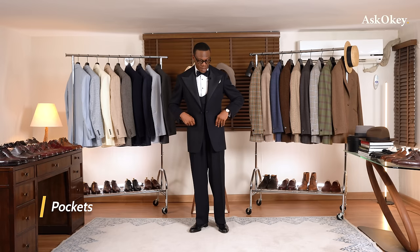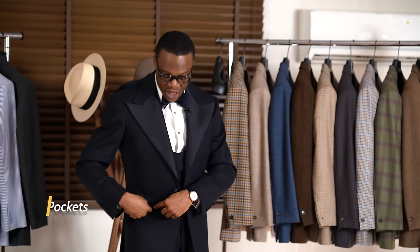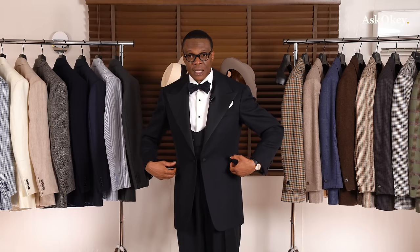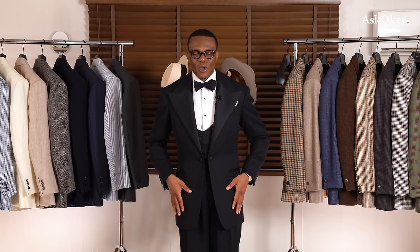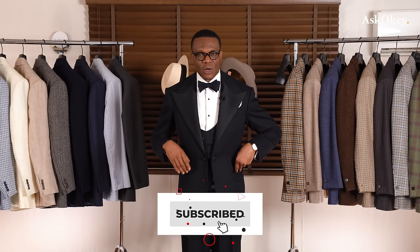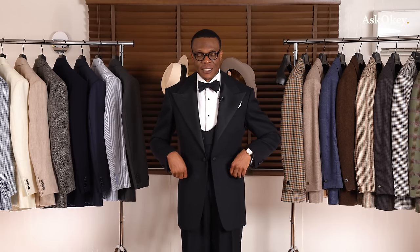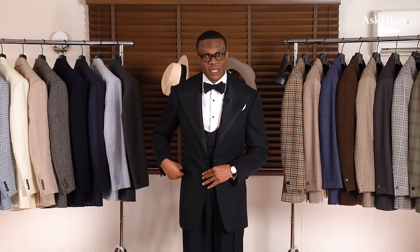Let's talk about the pockets. The waist pockets should only be basin pockets — some call them jetted pockets. It's just a straight pocket, without flaps, and certainly no patch pockets. Flaps are for your lounge suits. For dinner suits or dinner jackets, the pockets should be simple — just a slit or basin pocket.